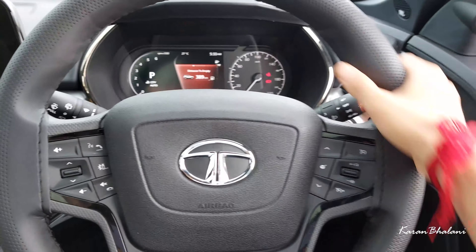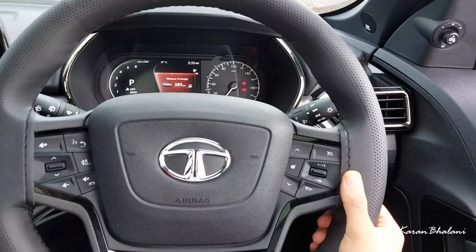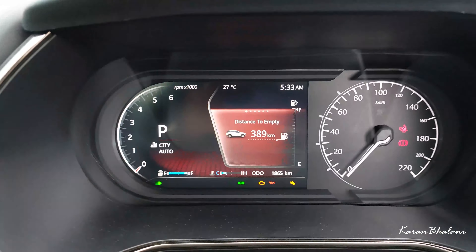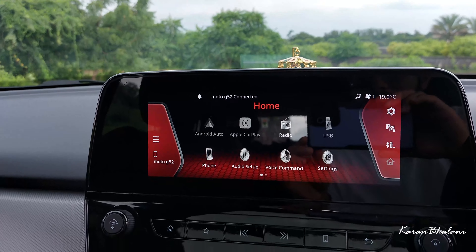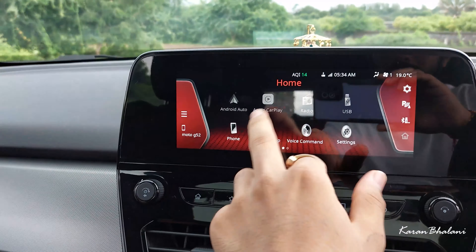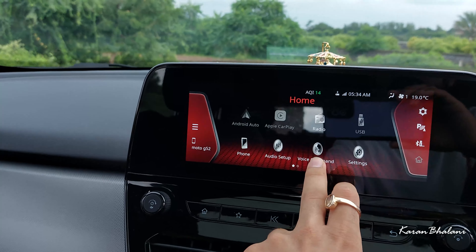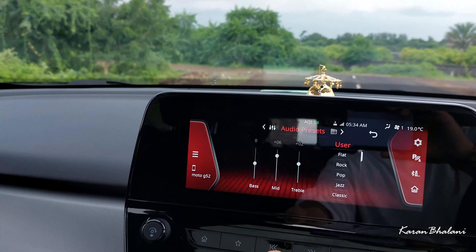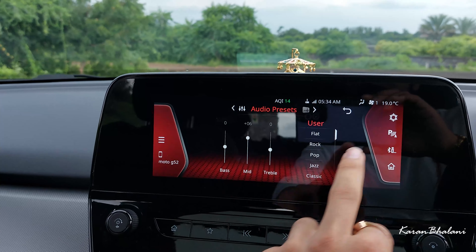The Tata steering is massive but hydraulic, which is a complete miss for most customers including me — the steering wheel is very heavy. There is also a digital plus analog instrument cluster. The infotainment is a 10-inch screen with Android Auto, Apple CarPlay, radio, USB functionality, and audio settings. The touchscreen is responsive overall, though it lags sometimes.